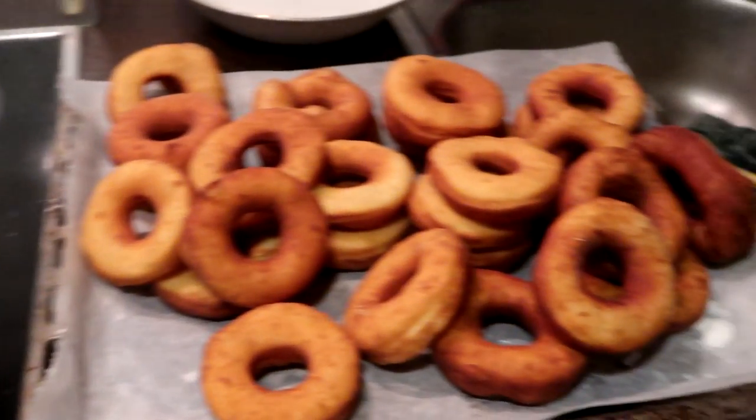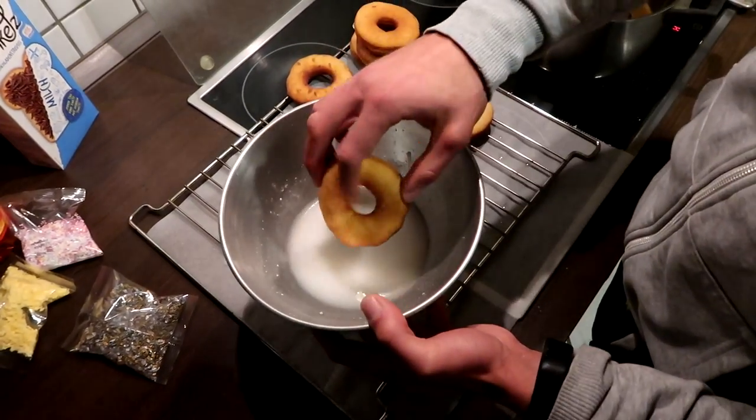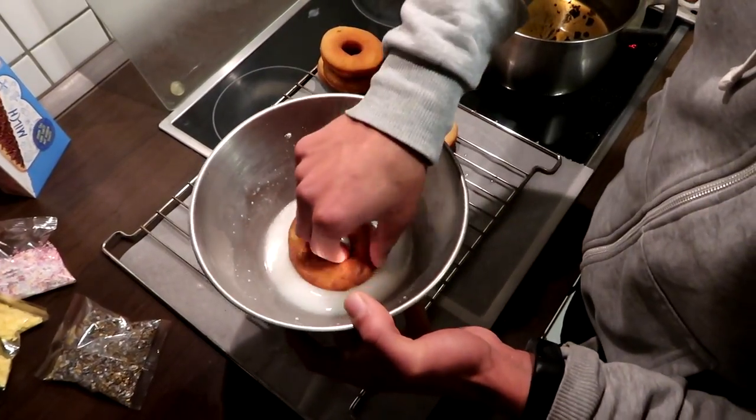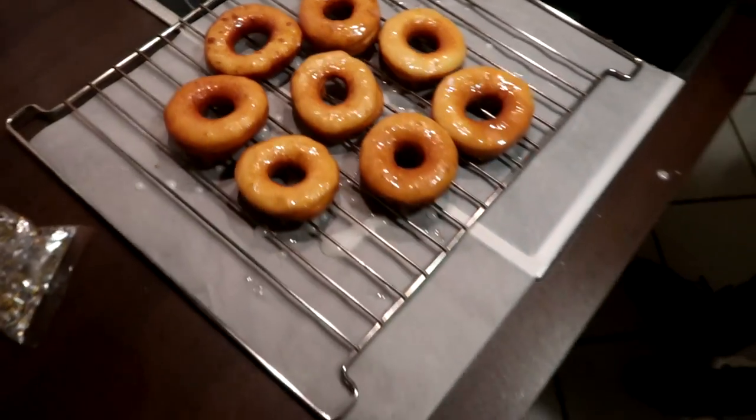Right from the pan, it's time for the glaze and toppings. For the glaze I just use powdered sugar with milk and some lemon — and that was all!